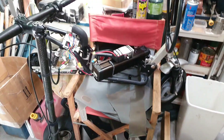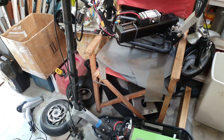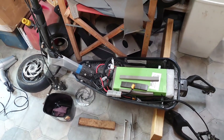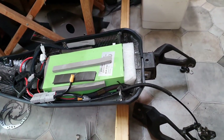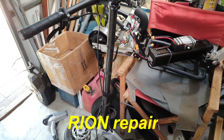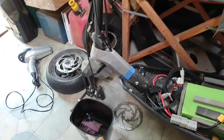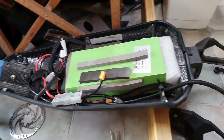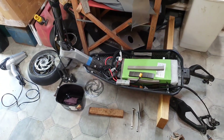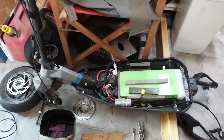Look at the mess here. There are a couple of scooters in the middle of being fixed. A friend gave me this Rion electric scooter to repair — one of those fairly powerful scooters with hub motors in both wheels. The problem was the owner ran it into the ground.